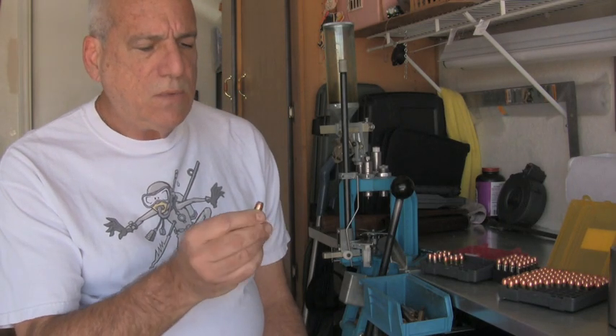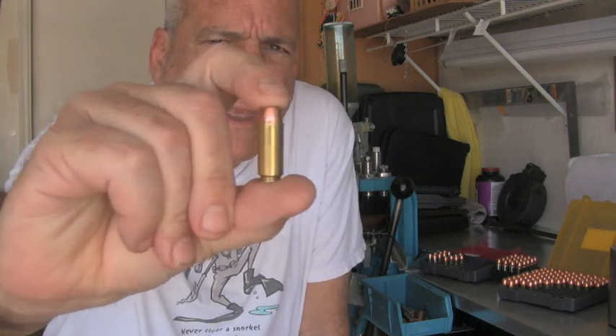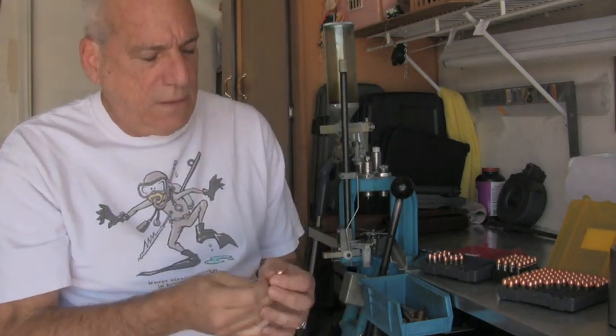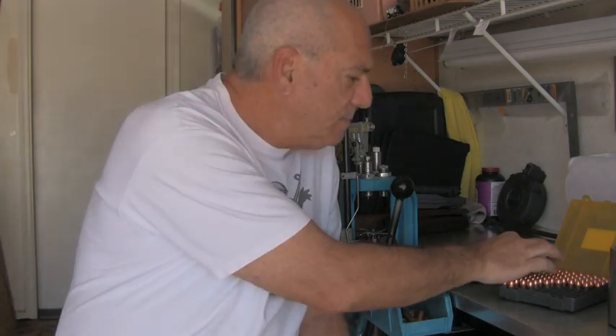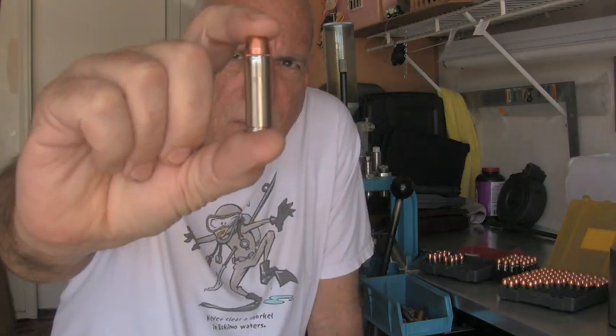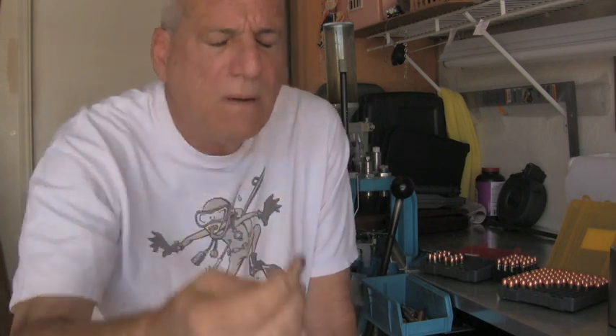So its jacketing is in the middle there. This is one of my 10mms that I reload — a Speer Gold Dot 180 grain. This is a jacketed bullet, obviously — a bonded core. And this is one of my .454 Casull bullets, again a Speer jacketed bullet.